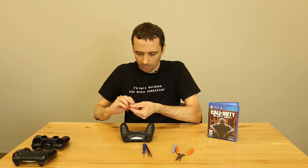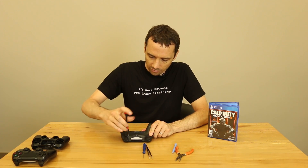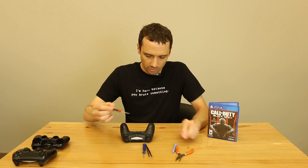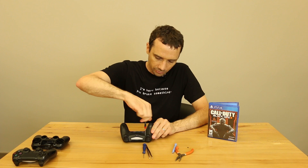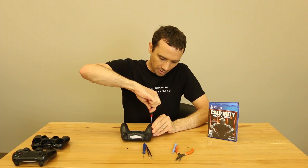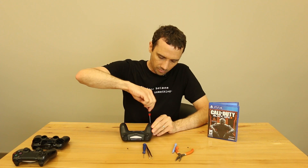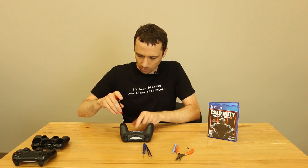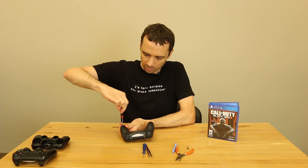The first thing I want to show you is how to take this thing apart without breaking anything. We're going to take off the bottom — you've got four screws. We're using this Phillips 00. The screws are easy to see; they're not hidden or anything like they are in some consoles. There's no screw under the serial number sticker or anything.